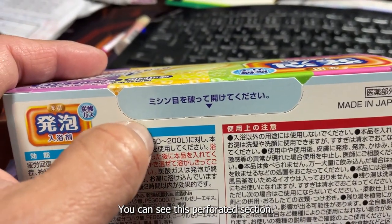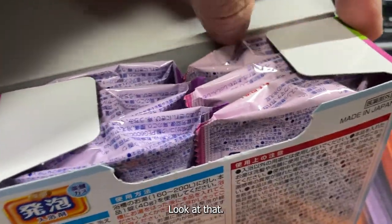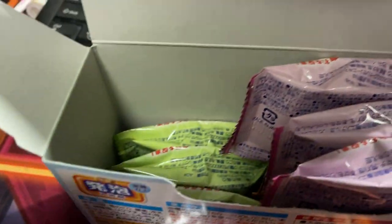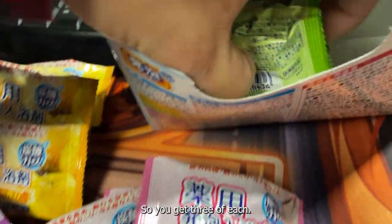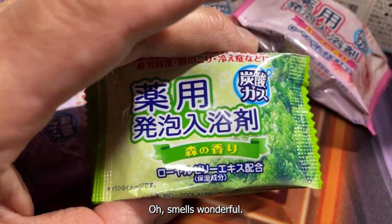To open it you can see this perforated section — just press it like this and it easily opens up. Very inexpensive and neatly packaged. I can smell it. This is lavender — it smells really nice. And this is rose. And this is yuzu. So you get three of each. And this is forest, mori no kawari. Oh, smells wonderful.